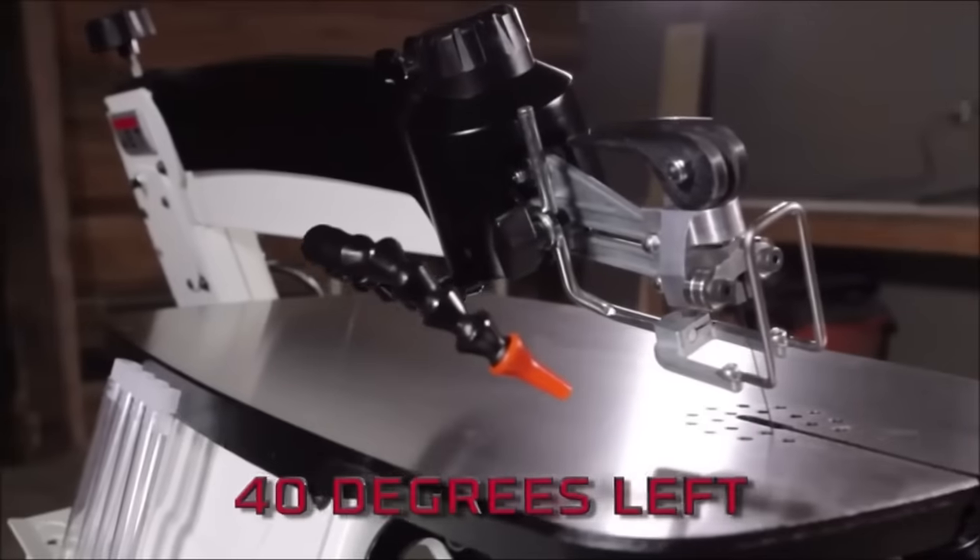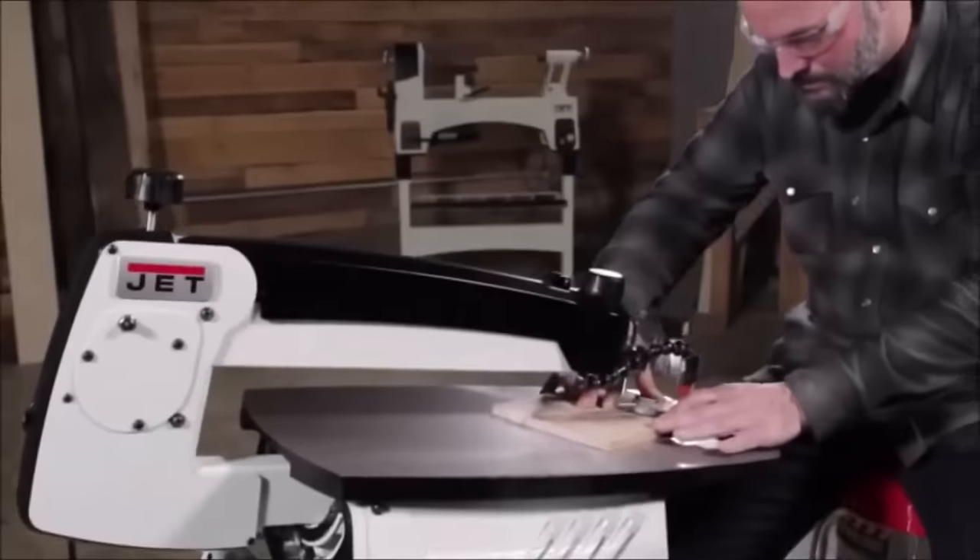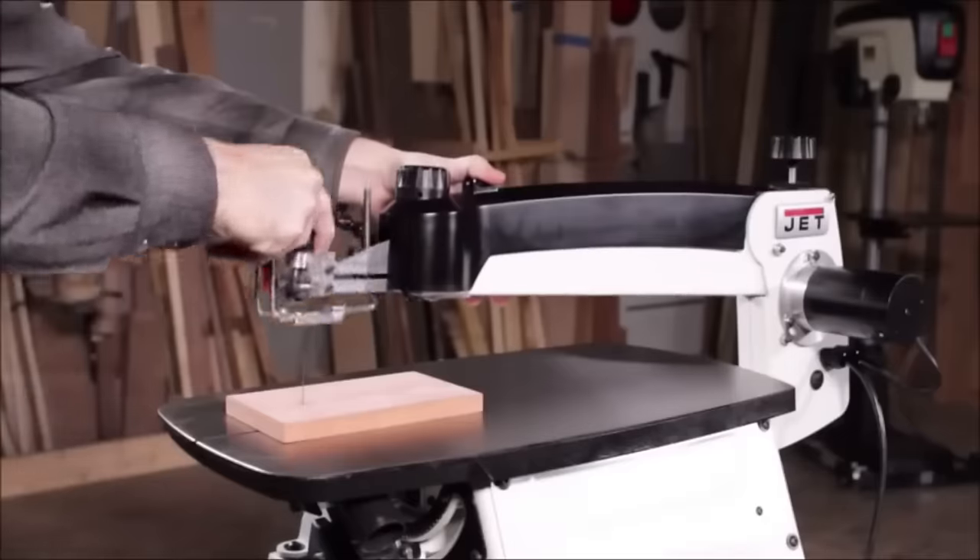Whether you're a novice or an experienced woodworker, the Jet JWS-S22 stands out as a reliable, powerful, and easy-to-use scroll saw.